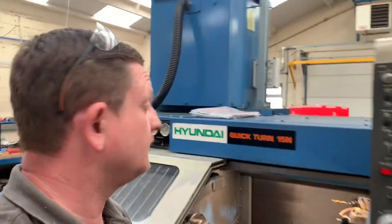I've come back to show you a bar pull that we're doing on the quick turn with the Mazatrol T32B. It's a bit of an uncommon control compared to a lot of the others on the Mazatrol quick turns, but this is the Hyundai quick turn. I thought I'd show you and put this video up so people can see the controller and see a bit of how it's working.